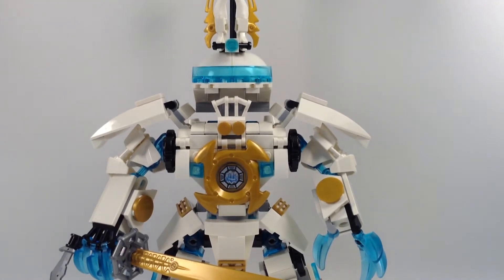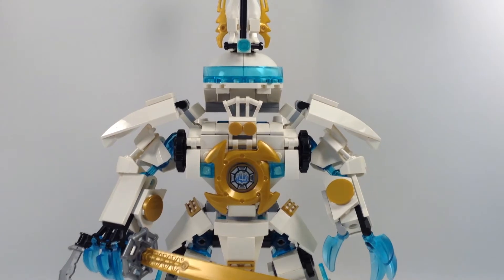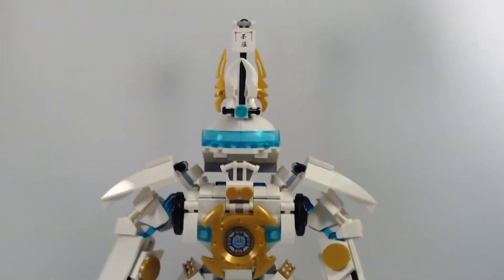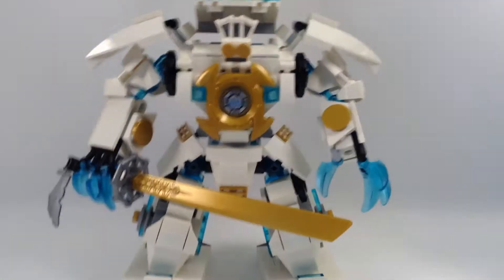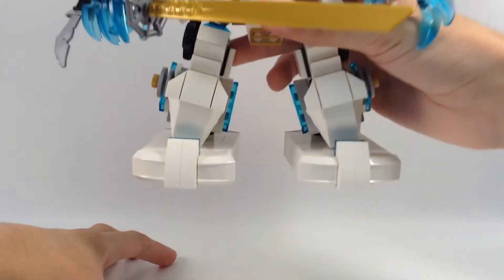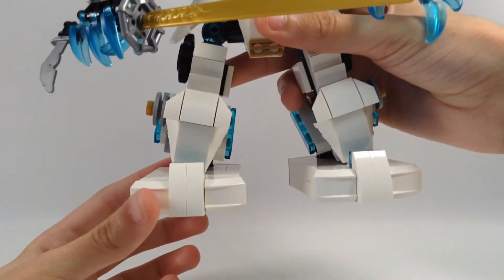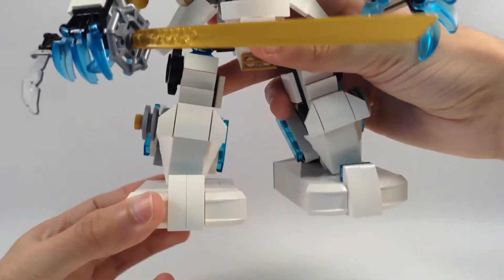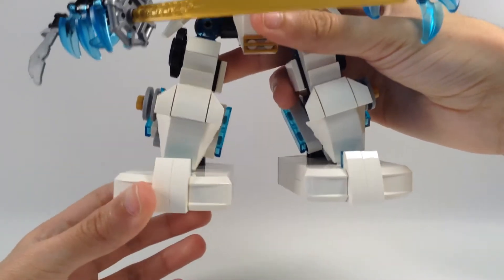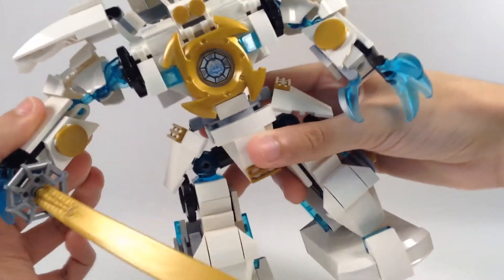Let's start with the feet. These are the feet — they can move down. And here's the knees.